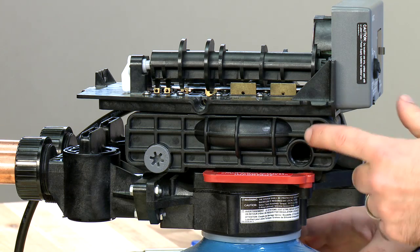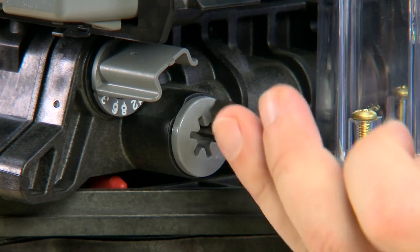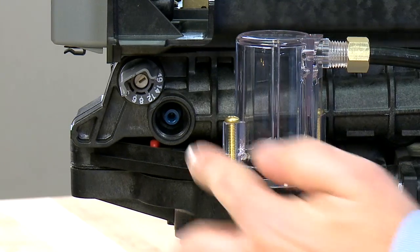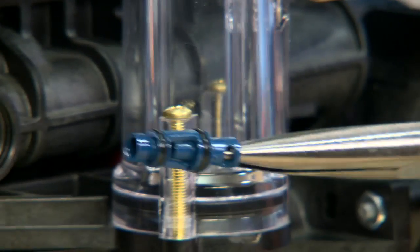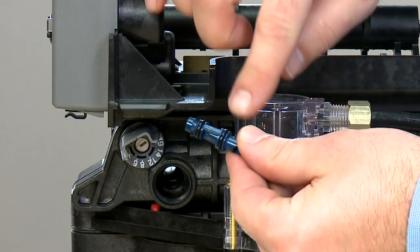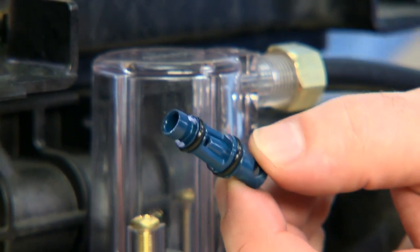Directly opposite the screen is the injector. We remove the cap using the same tool. Inside the housing, the injector is held in by two O-rings. We pull straight forward in order to remove the injector. Once removed, we check the O-rings to make sure that they are not damaged. We then check the orifices at either end as well as in the center to make sure they are not clogged with debris.